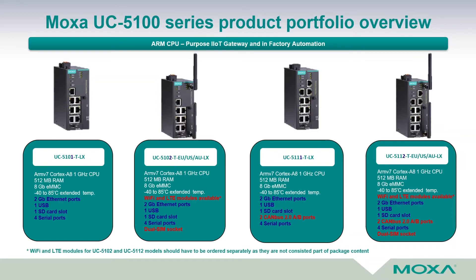Please bear in mind that for models UC5102 and UC5112, the WiFi or LTE modules, depending on usage, must be ordered separately as they are not a consistent part of the package contents.